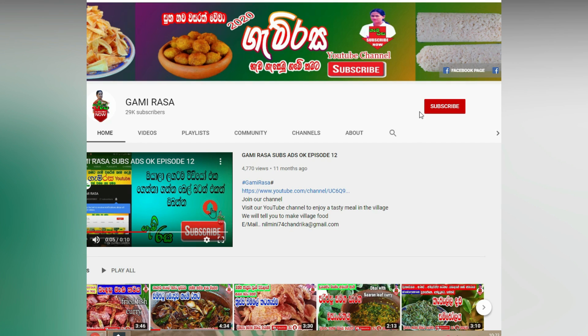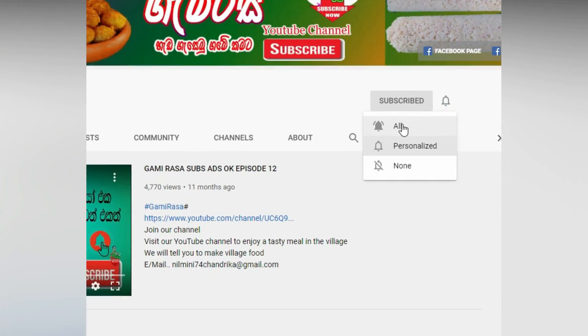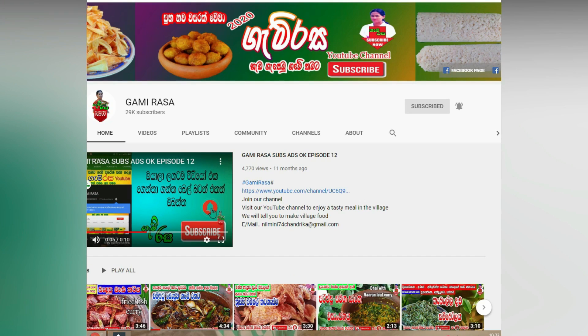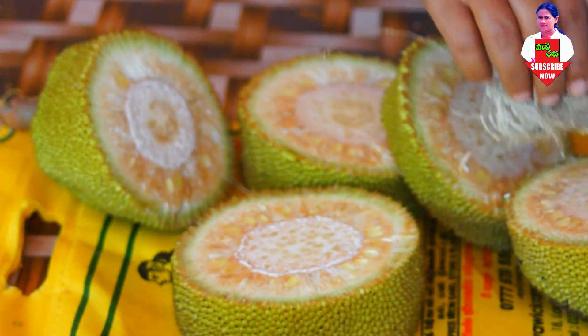Please subscribe to our YouTube channel and click the bell icon so you don't miss any updates. This is our YouTube channel — please like and subscribe and stay connected with us.